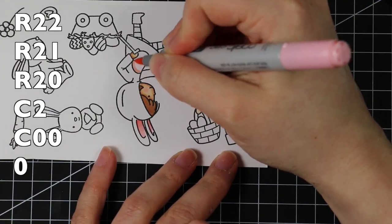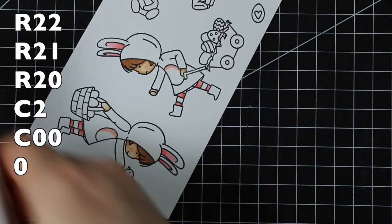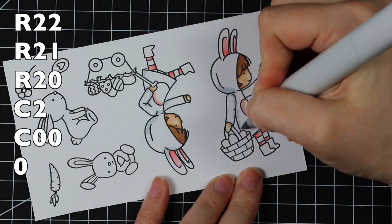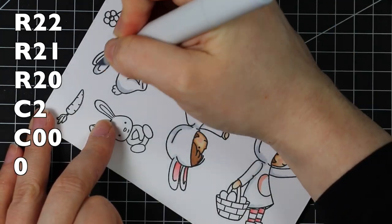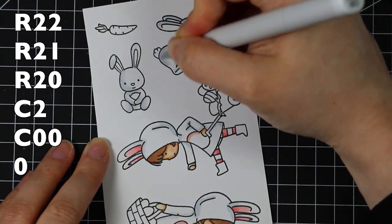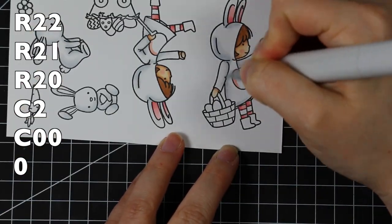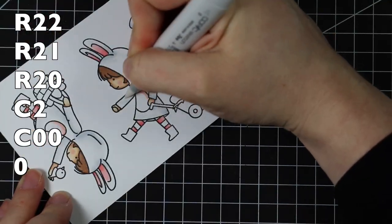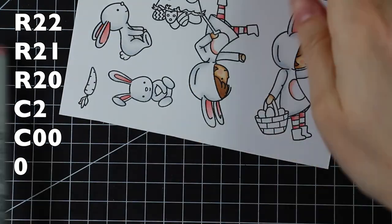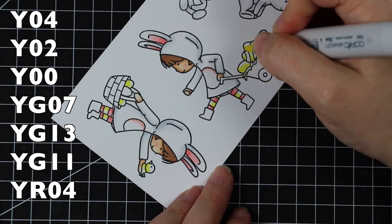Once I had everything stamped I colored them all with Copic markers, and I super sped this up because I didn't do anything fancy — just adding some color and keeping the colors really light. I generally have a hard time keeping colors light and leaving more white space, and I tend to be more heavy-handed. But I really like the look of having some white space; it makes the colors pop more. Honestly, this card was supposed to be made a couple days ago, so I wanted to keep it as simple as possible and just get it done.